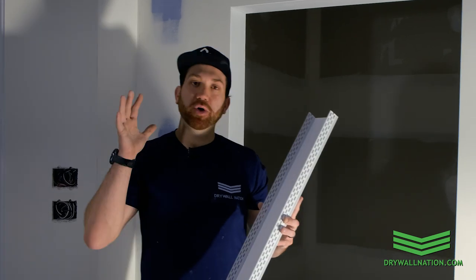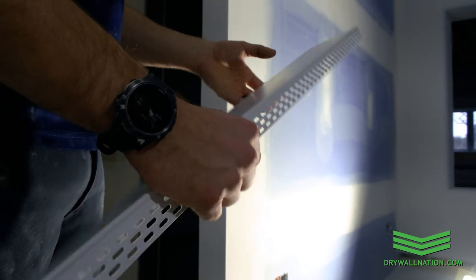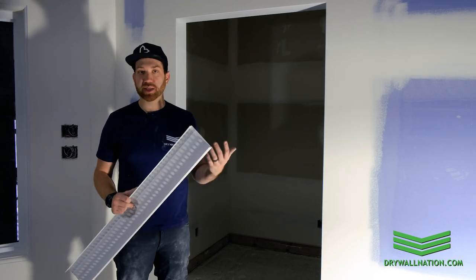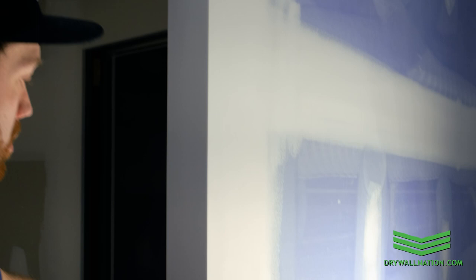What's going on everyone? Very quickly wanted to show you a cool product by Trimtex. This is called Fast Cap and it can be used to return doorways like the one behind me here, as well as wall ends, knee walls, and closet returns.